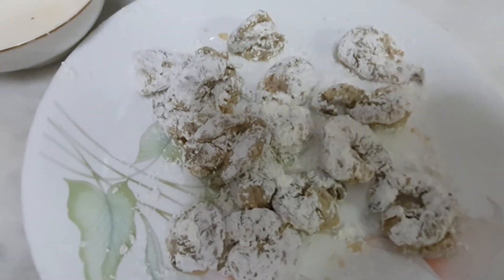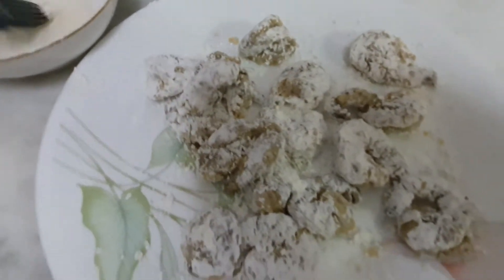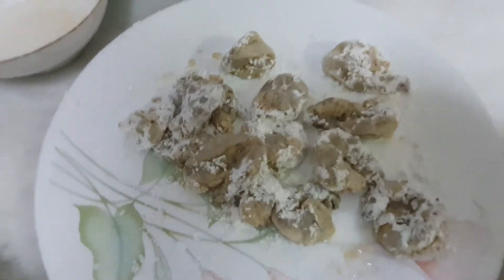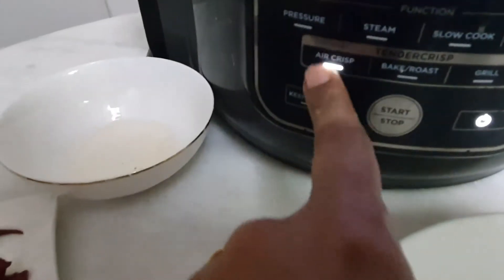We're done coating the prawns with the corn flour. I'm gonna glaze the prawns with some oil and we're gonna air crisp it for 20 minutes.